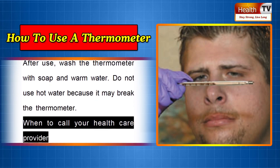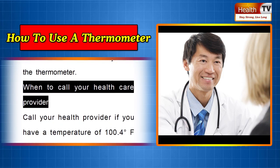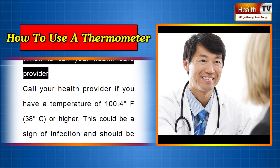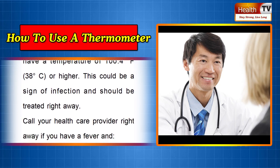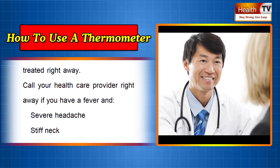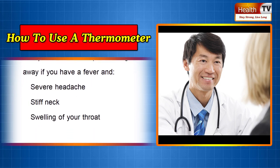When to call your health care provider. Call your health provider if you have a temperature of 100.4 degrees Fahrenheit (38 degrees Celsius) or higher, as this could be a sign of infection and should be treated right away. Call your health care provider right away if you have a fever and severe headache, stiff neck, or swelling of your throat.